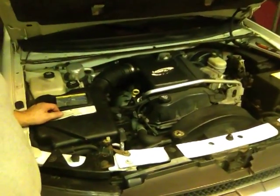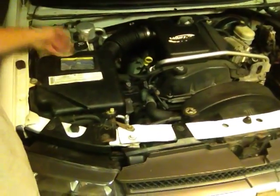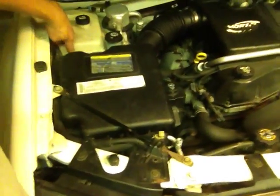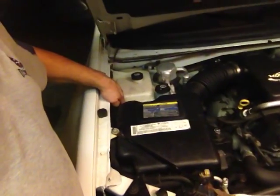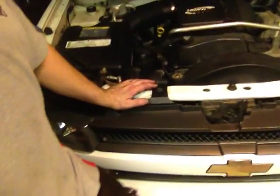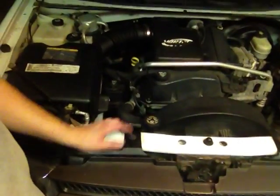Also, there's a fill line here in the overflow. If you can't see fluid in the overflow and you want to fill some up, you can go in and put some coolant up to that line, but don't overflow past that line — if you do, it's just not going to work correctly. It's going to overflow and it won't even matter.